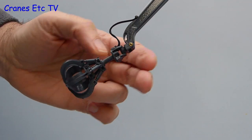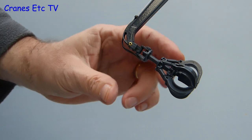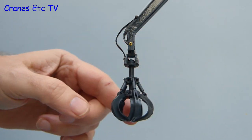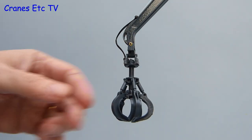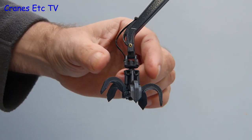Let's take a moment to look at the grab. On the review model it didn't swing freely in one direction, probably because the connection is a bit tight, but it is fine in the other direction. In addition, the grab rotates fully and it also opens and closes with a realistic movement.